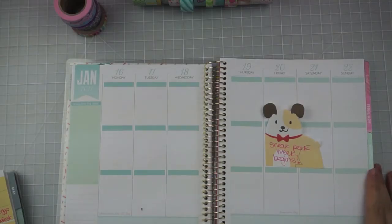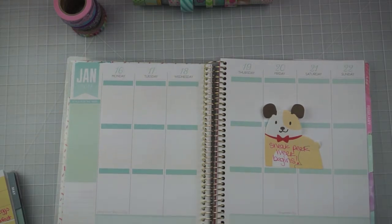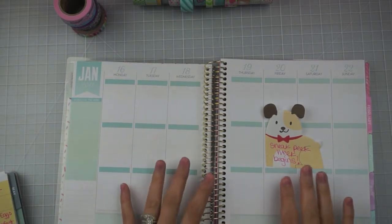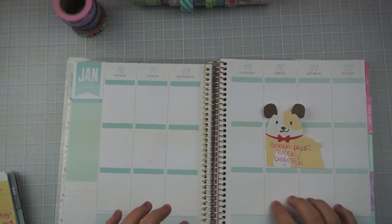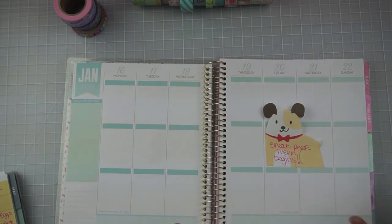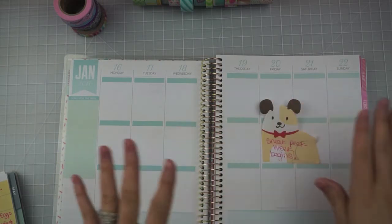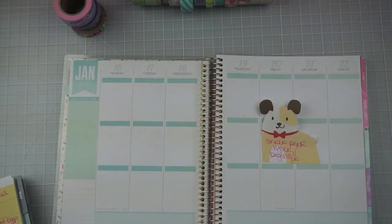Hey everyone, it's Sammy from Sammy Sweet Life, welcome to another plan with me video. I want to talk quickly about some strategy here. Moving forward I'm going to be using this planner as my YouTube, editing, and blog schedule but also my work planner since I'm working for Freckled Fawn. I don't feel comfortable showing my previous week because it has very sensitive information on it, so I'm not going to show you guys the previous week, but I'll show you guys decorating out this week.